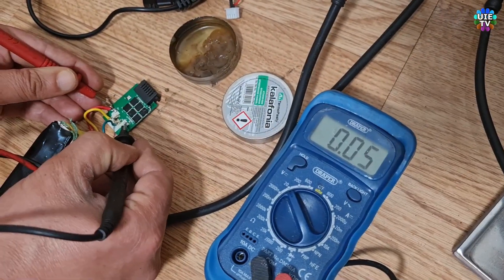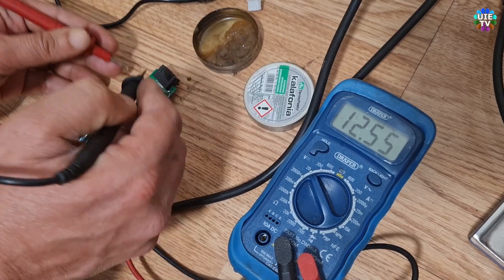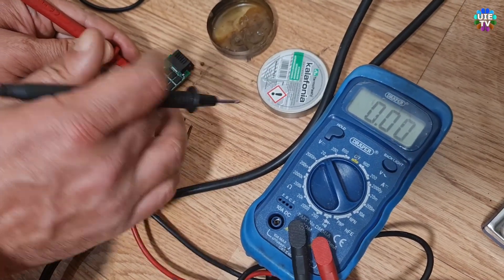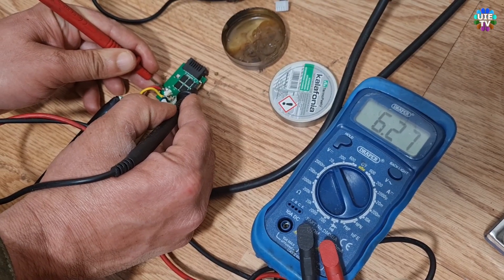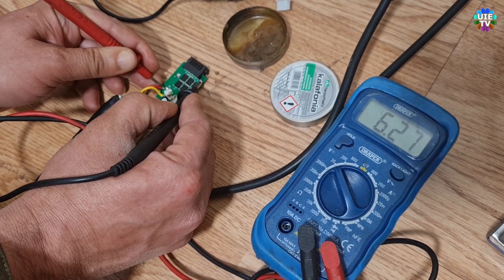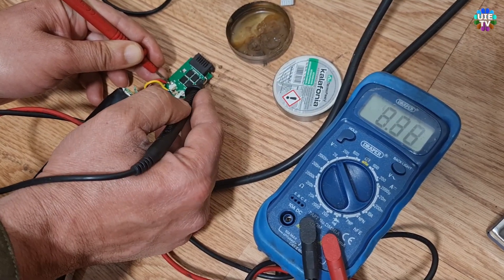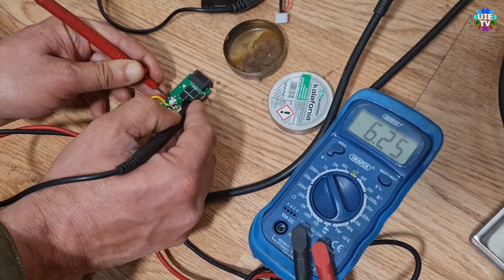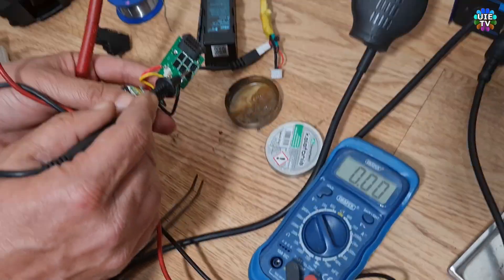The fully charged 3S battery will show more than 12 volts in total. As you can see, I checked the battery connections again — it's showing 12.54 volts, but the upper connection through the PCB is showing only 6.27 volts. The circuit board is not passing the full current. All we need to do is send the proper current to that point which is not getting the full 12.54 volts.